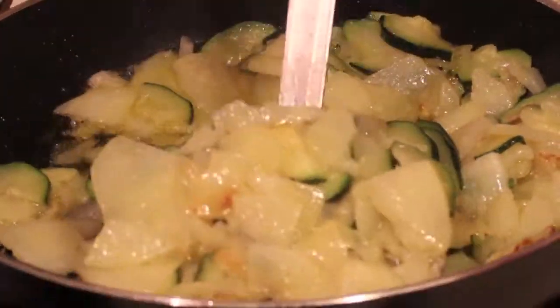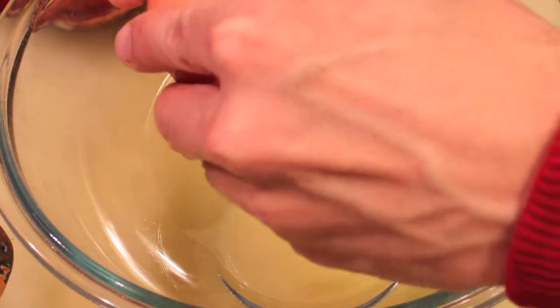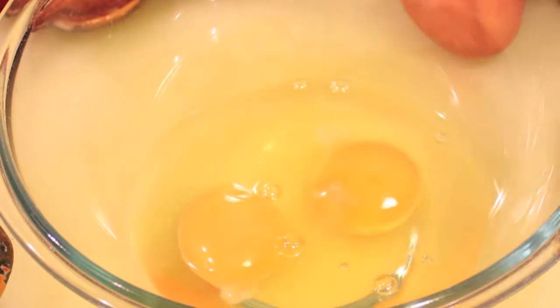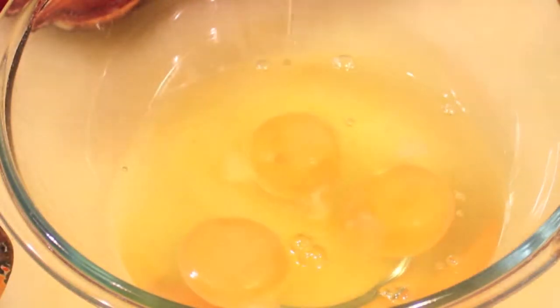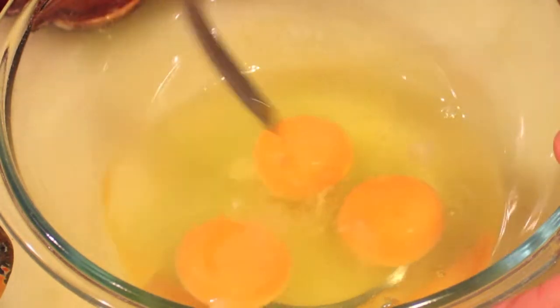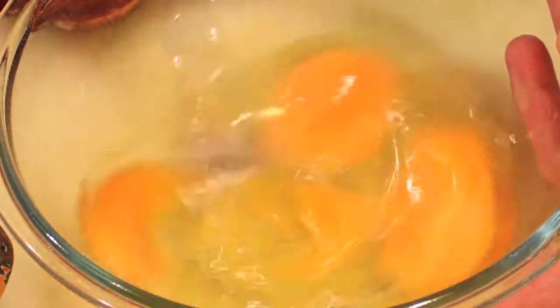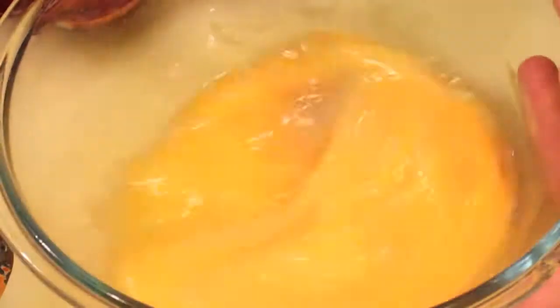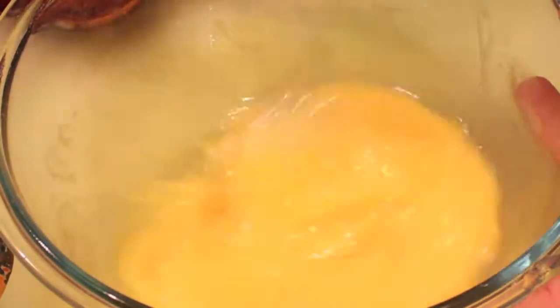Don't forget to add some salt at this moment — not before, because it would release too much water into the oil. Drain your ingredients. Now crack three eggs and beat them with just a pinch of salt. Using a fork is nice — it doesn't have to be beaten for a long time, just mixed thoroughly. Now you can add your mixture of potato, zucchini, and onion.